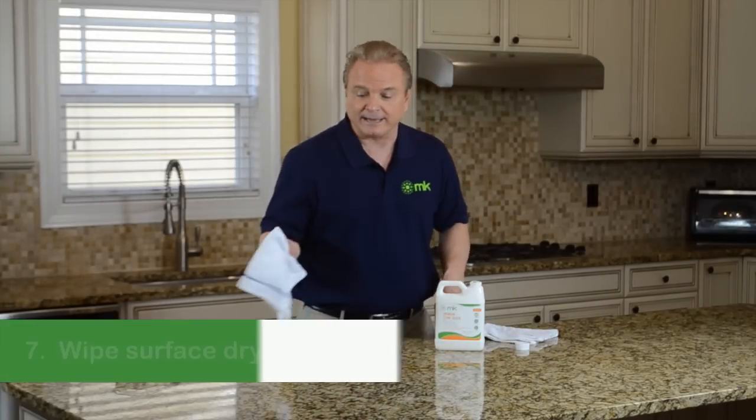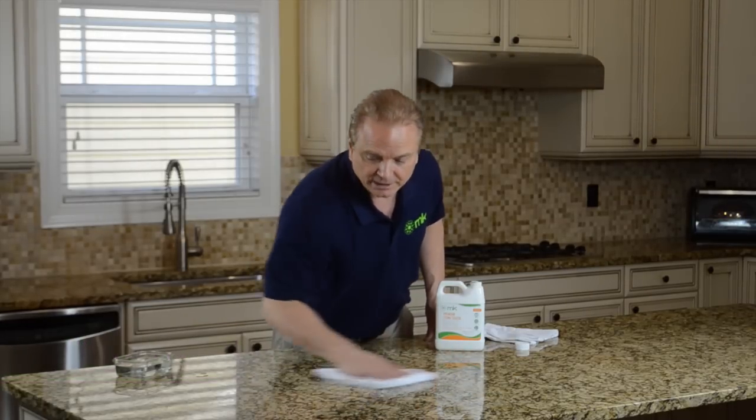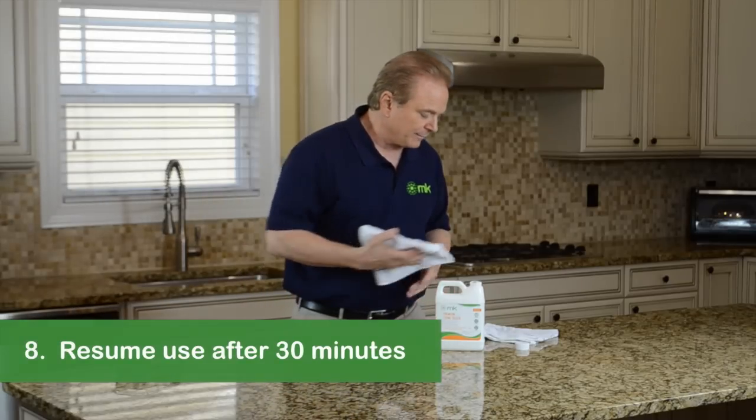With a clean terry towel, buff the surface completely dry and your sealing is complete. You can resume use of your countertop within 30 minutes.